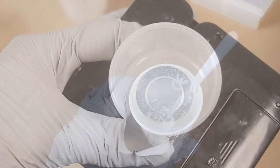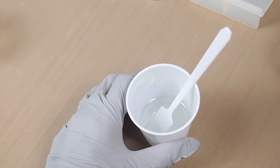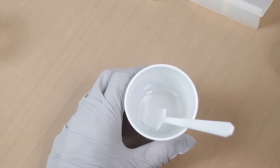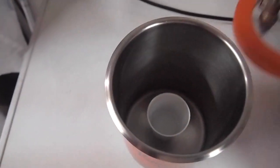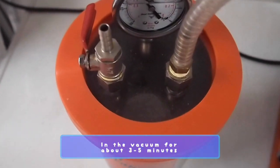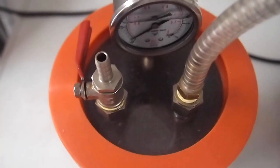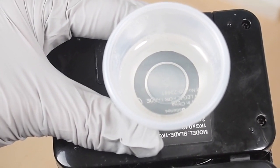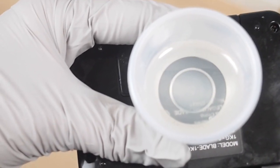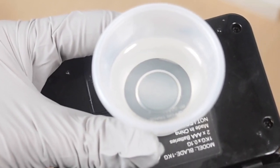For this one, since it has a long pot life, I'm going to take advantage of that and use the vacuum chamber to draw out all the bubbles. Here's a resin that I allowed to degas on its own, and as you can see there are really no bubbles in here. We'll go ahead and color this resin and start pouring.